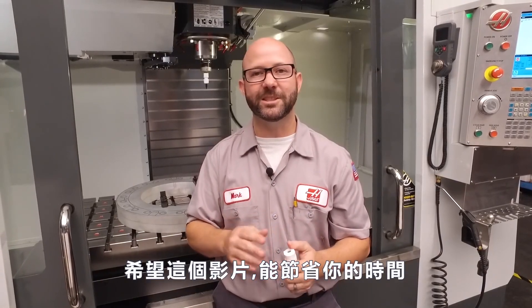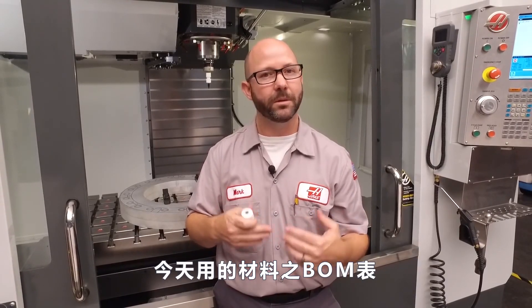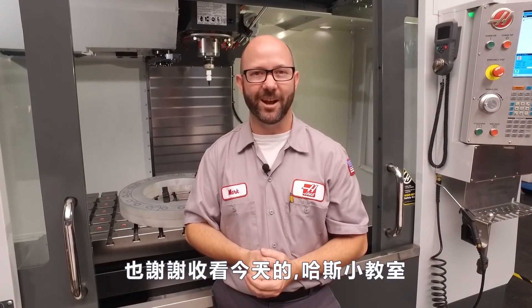Hopefully this tip is going to save you some time and some effort someday. For a bill of materials for the parts that we used for today's video, click on the bonus content at the end of this video. While you're there, be sure to subscribe to this YouTube channel so you don't miss any upcoming videos. That's it — thanks for watching this Haas Tip of the Day.